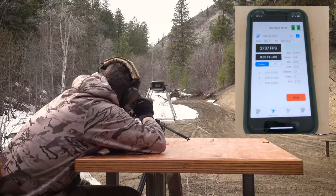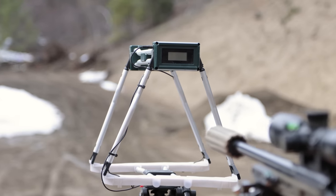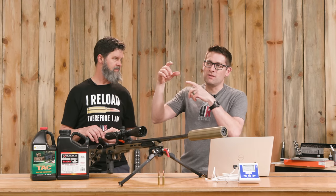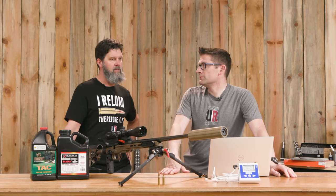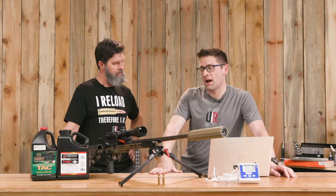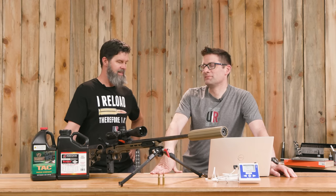For chronograph testing we're using the Caldwell G2. The app works great over Bluetooth — you can easily name your groups on your phone, and as soon as I'm done shooting a group I email it to myself. We then paste the table from the preview into Google Sheets. It's one of the more user-friendly chronographs I've ever used, and if you're shooting straight down the middle with decent lighting you're not going to get dropped shots.